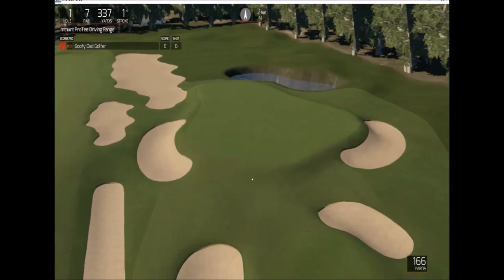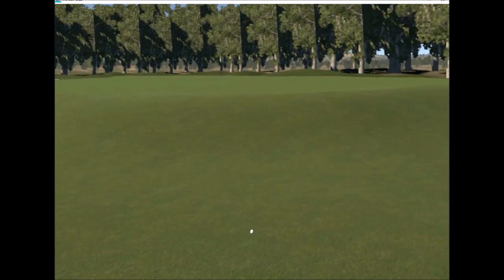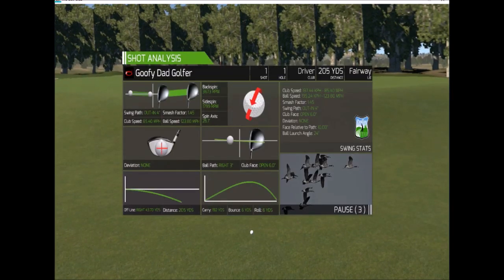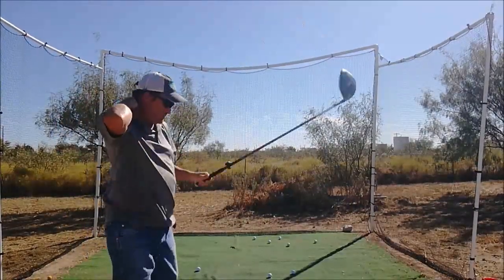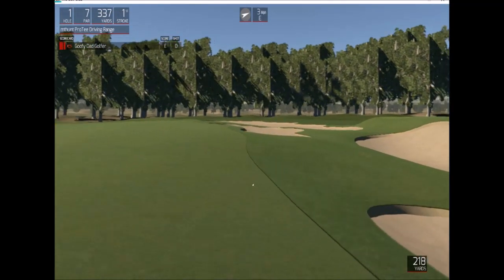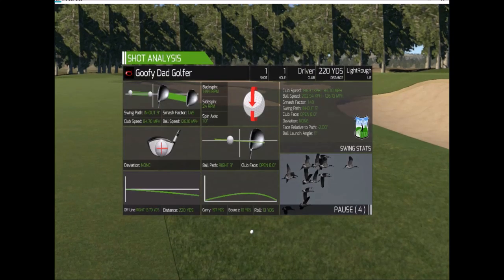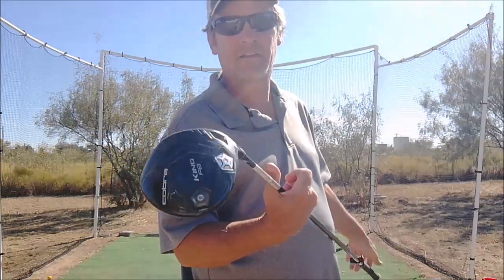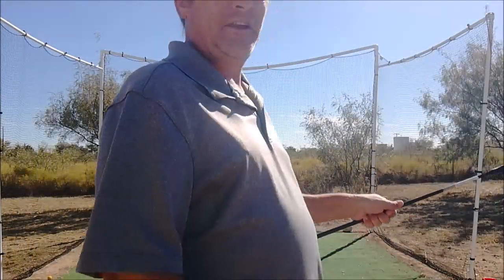Alright, looking good so far. 205 but it was a fly. Nice, should be in the fairway. 220. I'm not totally hitting the right spot, so I'm working on it. I'll try to combine this with that and see what happens.